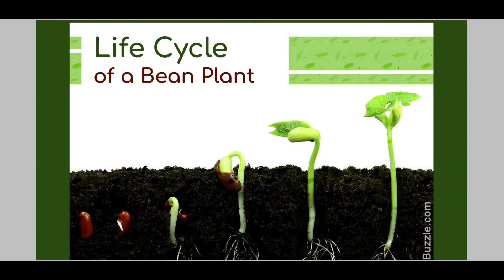Hi everyone, so happy to see you! I think some of you have already planted green bean seeds, so today I would like to show you the life cycle of a bean plant. Let's take a look — life cycle of a bean plant.